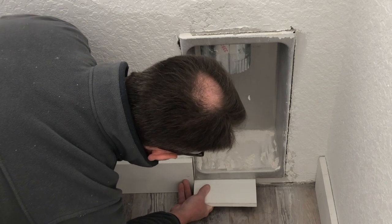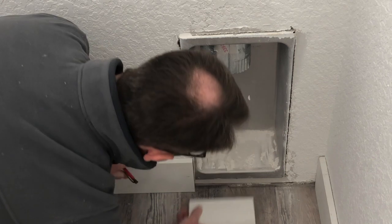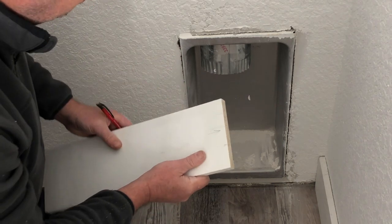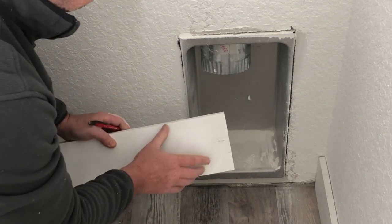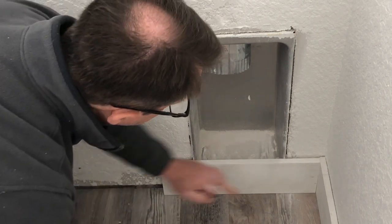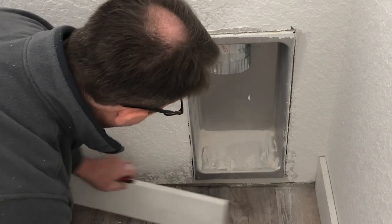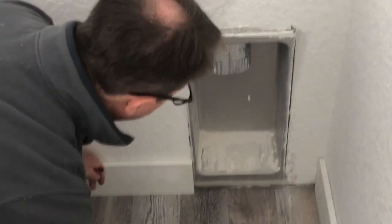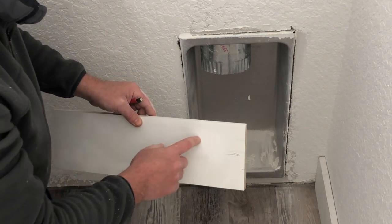That mark, which is going here, will be the depth that we're going to take out. I also have an arrow here which gives me an orientation that this piece goes against the wall. So we've marked side to side, moved over and placed a piece up under it and marked that. Then we'll connect these lines and make a cut with the jigsaw.